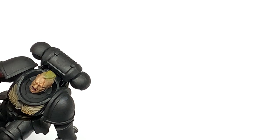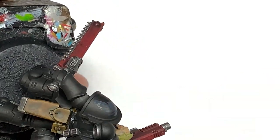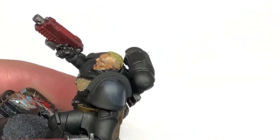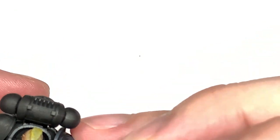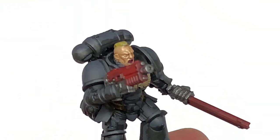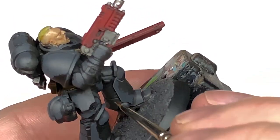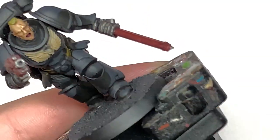With that done, we're now going to use Vallejo German Grey to highlight. Imagine the light is coming down from above — the areas you'd see from above will be the bits highlighted with German Grey. Once you've done all those highlights, we can move on to Citadel Mechanicus Standard Grey. You might think it looks very grey right now, but once you spray with matte varnish afterwards that brings all the colours together and it looks a lot darker. Also the exposure is turned up a little bit here so you can see the detail.